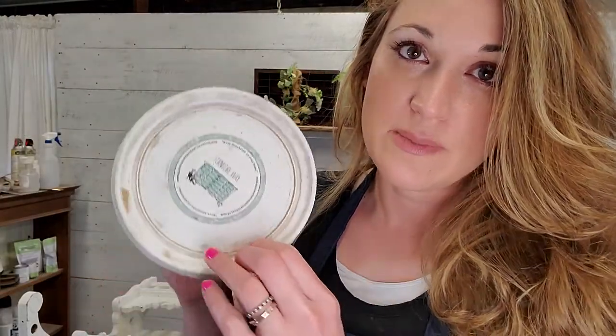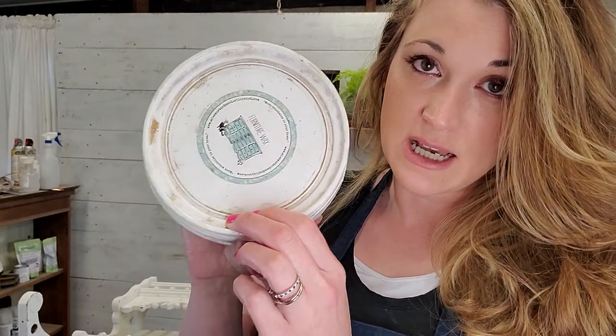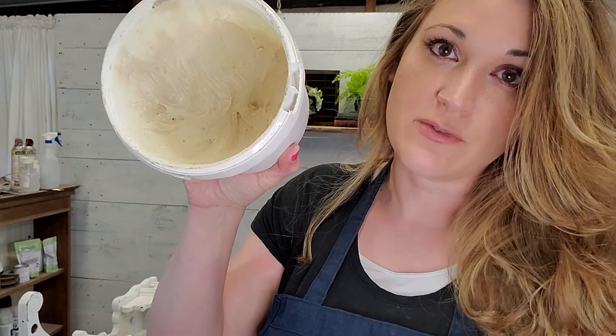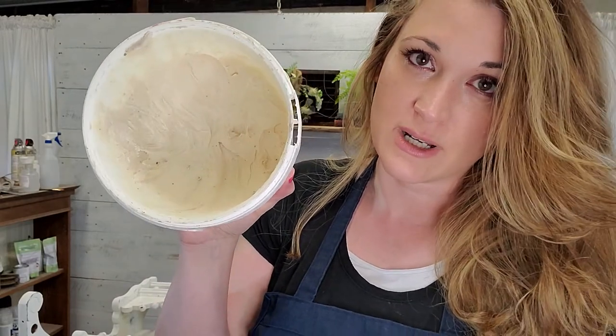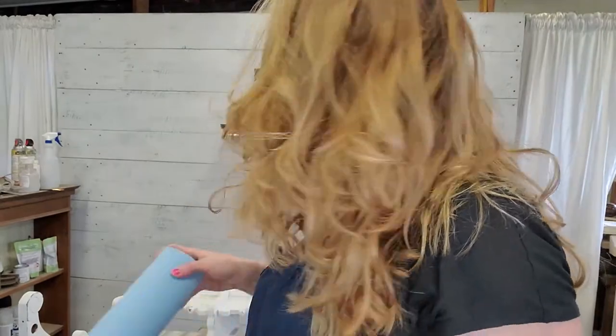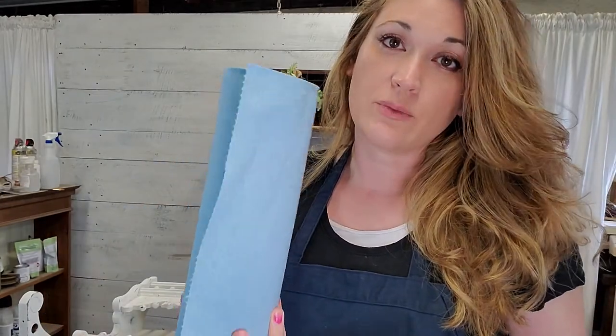For the next part, I'm going to be using Miss Mustard Seed's furniture wax — I have a huge vat of it here. It's just a regular old furniture wax and I'm going to use some blue shop towels to wipe the wax on and then buff it back off. That's pretty much the whole process. It's super easy and it's just going to seal it and make sure we protect the paint.